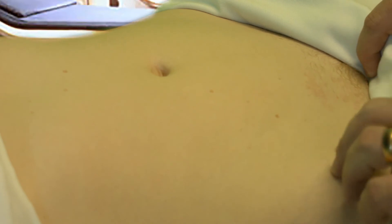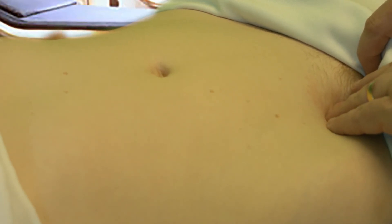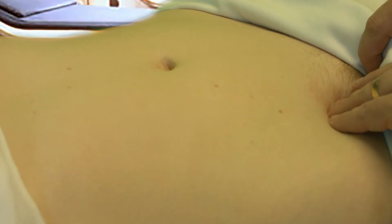We finish up by feeling for hernias. You're going to put your hand here, adjacent to the pubic tubercle, and ask the patient to cough, feeling for any lumps or bulges that come out to meet your hand. And that, Doctor, is how we do a physical examination of the abdomen.